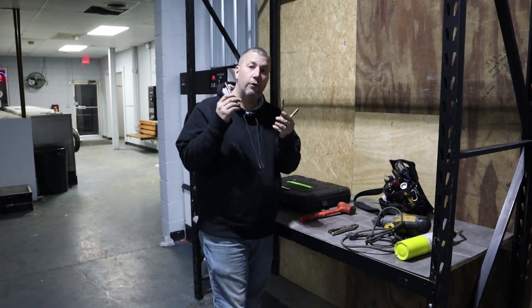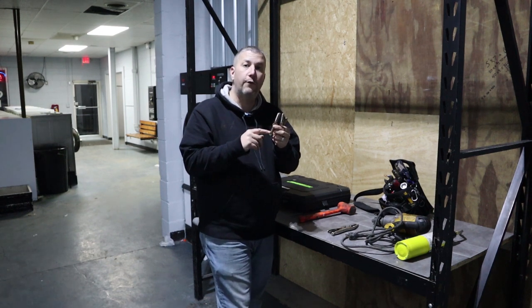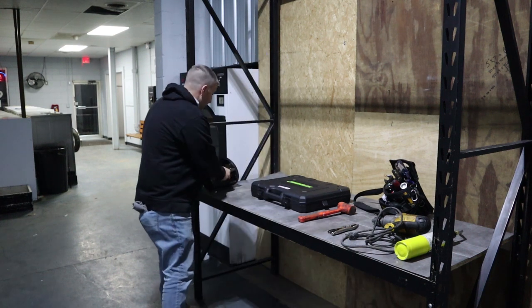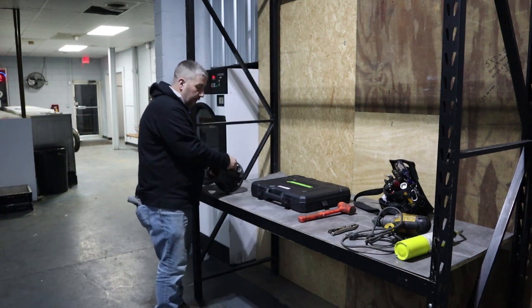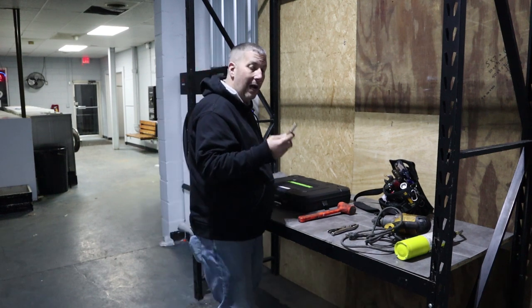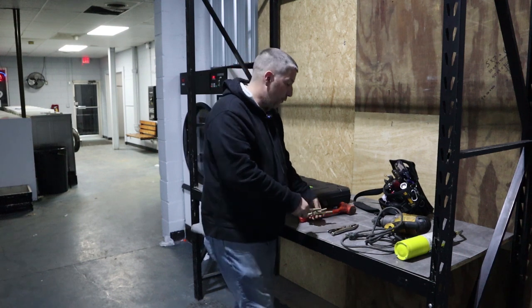Half inch grade eight bolts, and these aren't full thread — I ordered some because my other ones went missing. But you need full thread, and you'll be able to pop that trunnion off. That trunnion has three spots where these screw in, so you need them to be full thread. I get them from Grainger, eBay — those are places you can get them.